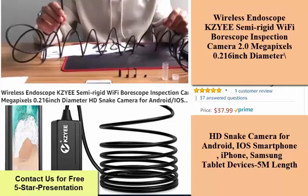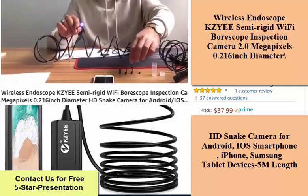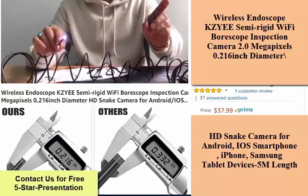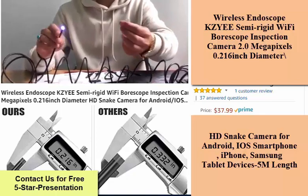Wide compatibility — not only can it work with Android smartphones above Android 2.3, but also iPhone iOS devices above iOS 6.0. Just install the app "HD Wi-Fi" from Google Play or the App Store for easy operation.